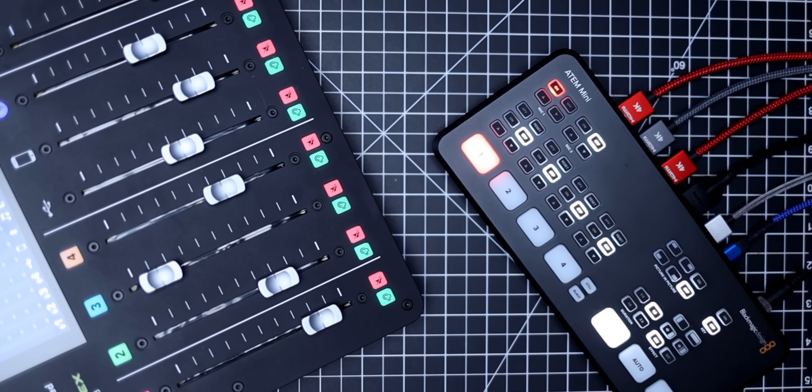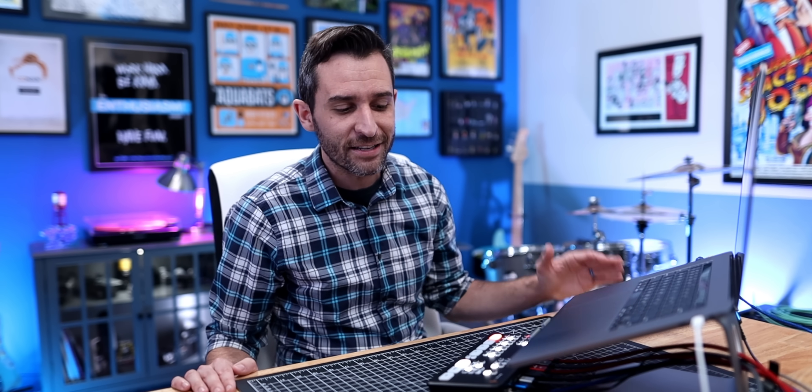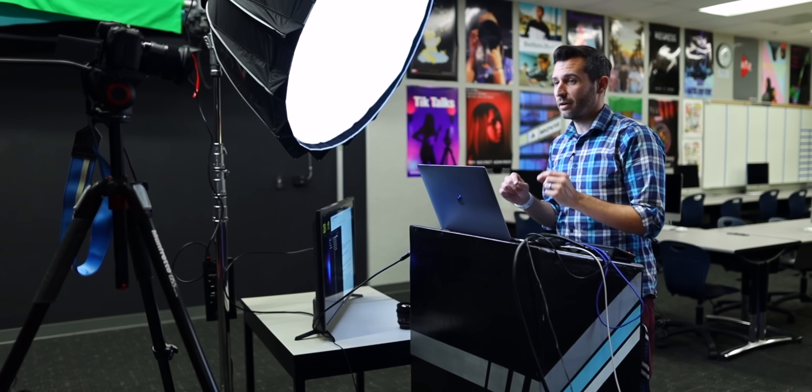But typically when I'm using this, it's with the Rodecaster Pro. I just plug the monitor outputs into one of these 3.5mm jacks, and then I have all of the inputs, all of the sound effects, all of the capabilities of the Rodecaster Pro available as I'm doing any kind of streaming or online classes. And that's really where I decided to purchase this thing — where it has totally been a lifesaver is starting this school year virtually and online instead of in the classroom. It was about two weeks before school started and I realized it's not just enough to have a camera to talk to students with, but I'd probably want to switch to different camera angles. And that's what made me realize this was going to be the perfect thing for my setup.